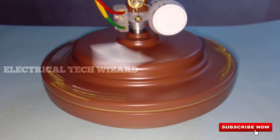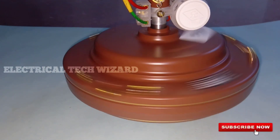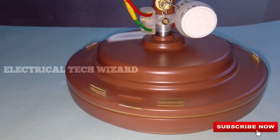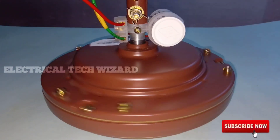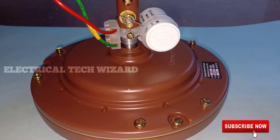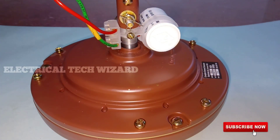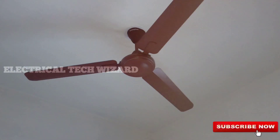The fan is used in the run. The ceiling fan capacitor is used in the range of 2.5 MFD to 4 MFD. Once the capacitor has failed, we can change the capacitor and we will use the electricity below. Now we are going to fix the fan and fix it.